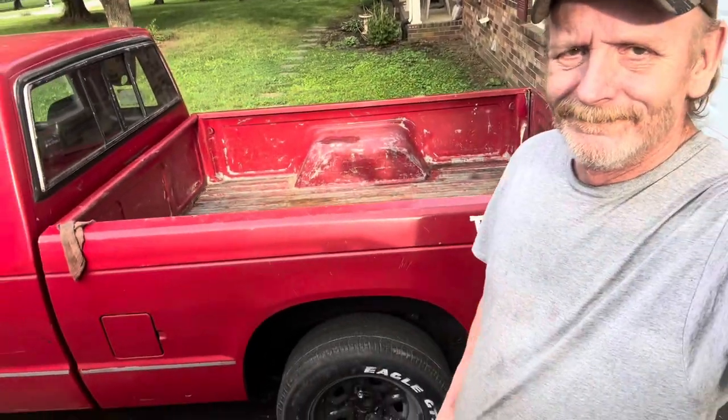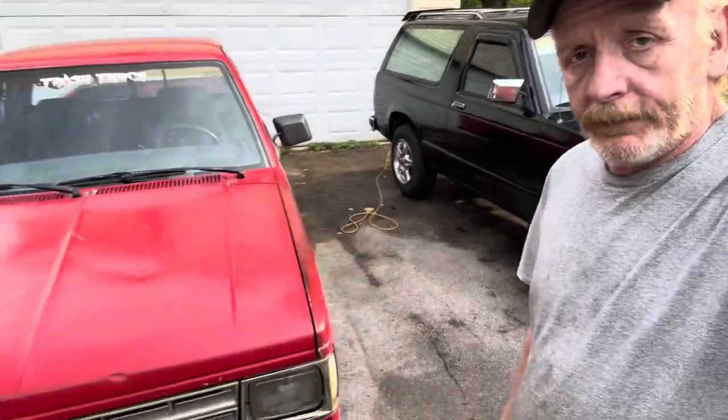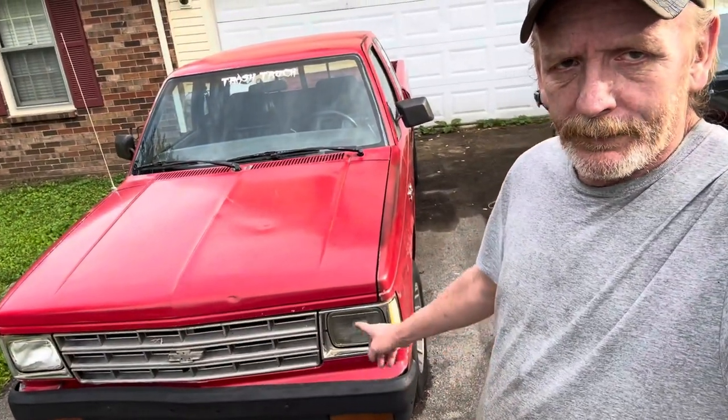Hey guys, how's it going? I finally figured this long form video crap out. I've had a few comments on my little toy - because that's what it is, it's a freaking toy. It's an 84 S10. Don't worry, this will change soon. The paint has changed quite a bit since I started doing these.